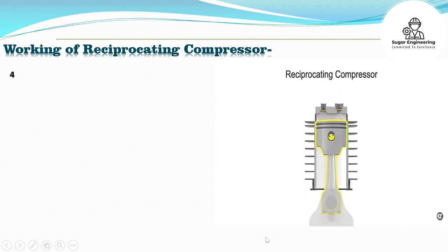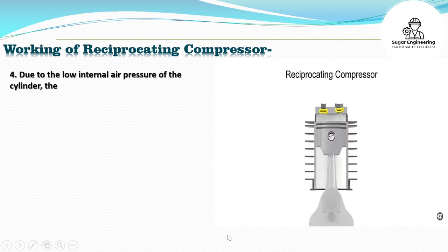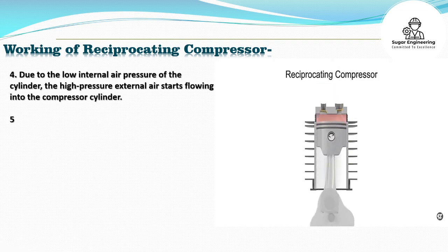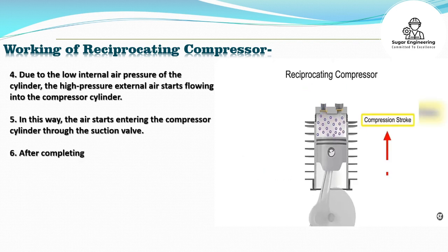4. Due to the low internal air pressure of the cylinder, the high-pressure external air starts flowing into the compressor cylinder. 5. In this way, the air starts entering the compressor cylinder through the suction valve.